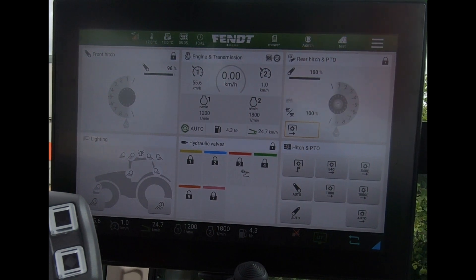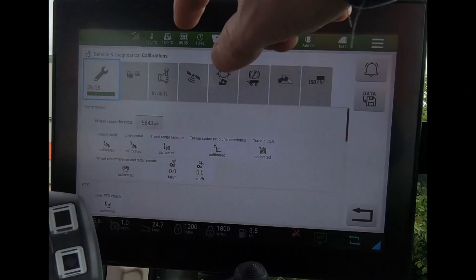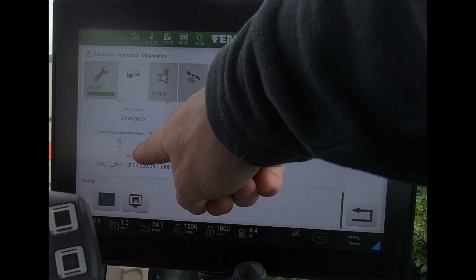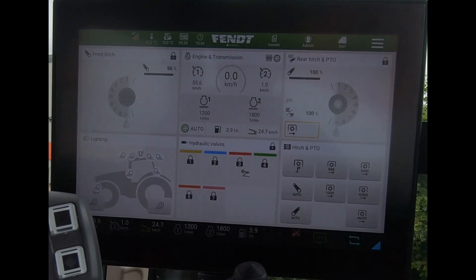At the beginning of the year there was an update on the FEMP1 screen — the software version was called F.06. To check what software version you're on, go onto the launchpad, go to Service and Diagnostics, across to the second tab, and scroll down. We're looking for this number here which will tell us what our software version is.